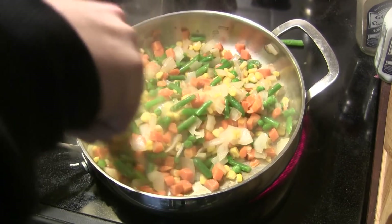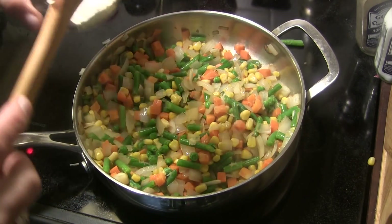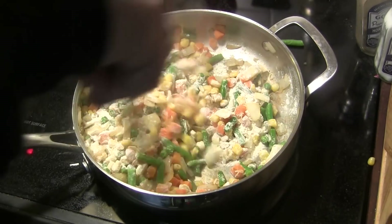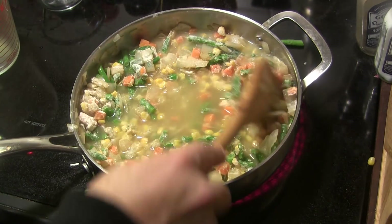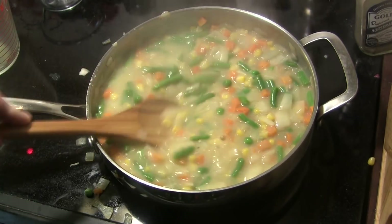Then I'm going to add in three tablespoons of all-purpose flour and stir that in until it's completely combined. After that, we're going to add two cups of low-sodium chicken broth and bring this to a simmer.